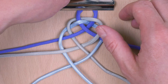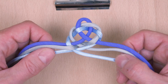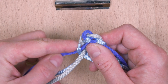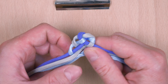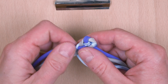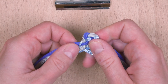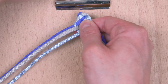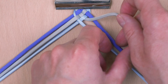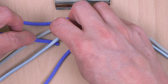Now at this point, I'm going to remove my braid from the clip and tighten everything up, just so that I get a nice looking start to my braid. With that done, I place my braid back under the clip and continue braiding. Top right: under, over. Top left: over, under, over.